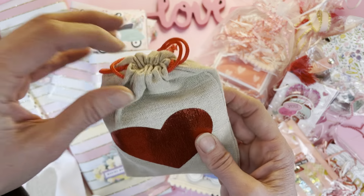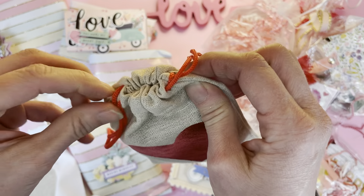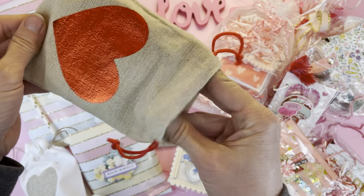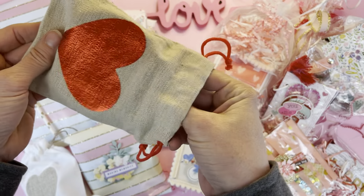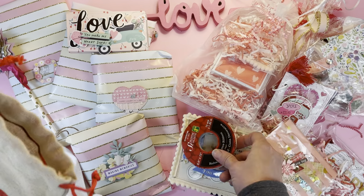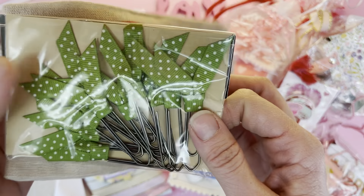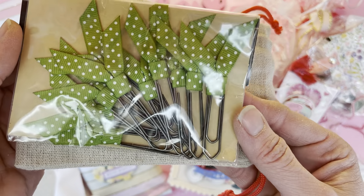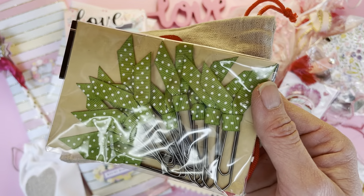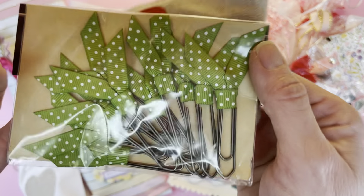Let's start opening with this little pouch — I sent her a little pouch as well. Inside, she has gifted me some purchased items: some Valentine's ribbon and some ribbon-tied paperclips. Those are fun. I always get good use out of those, and this is something you could easily recreate. That's a nice inspiration.